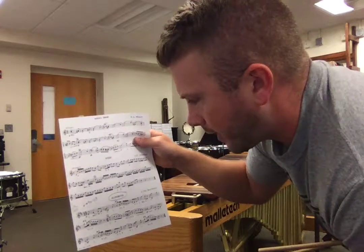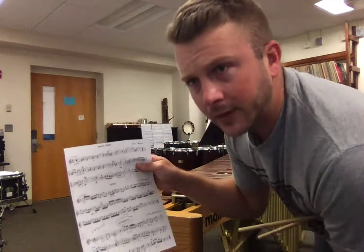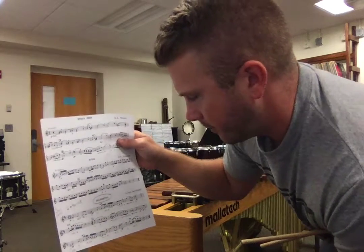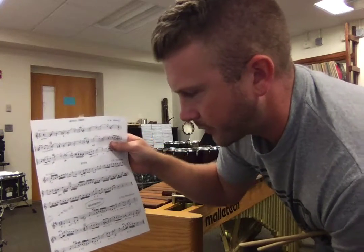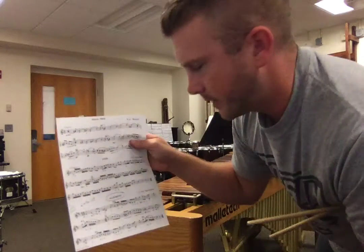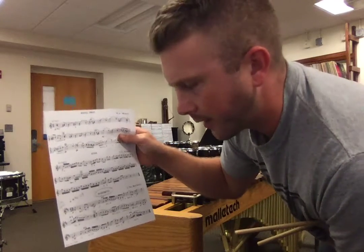And then obviously where it says roll, you'll want to roll, but the roll speed only has to be quick enough to sustain a note. Don't go crazy with the roll speed, because the faster you go, the more complicated it is to come out of the roll to the next note. So leave yourself some room rhythmically and plan that out.